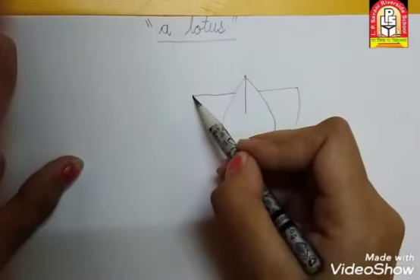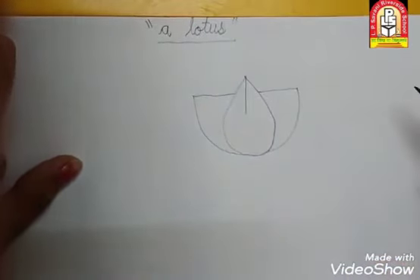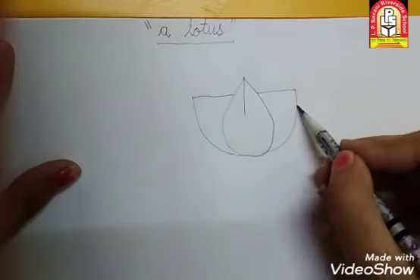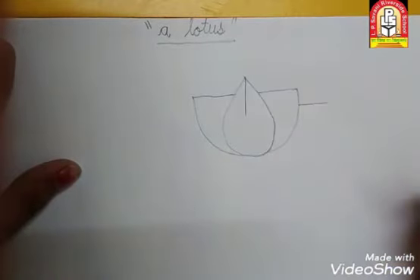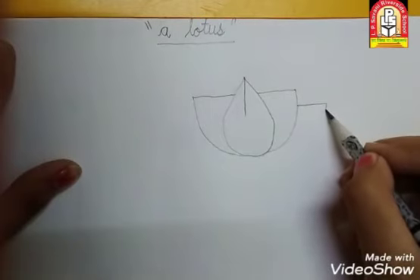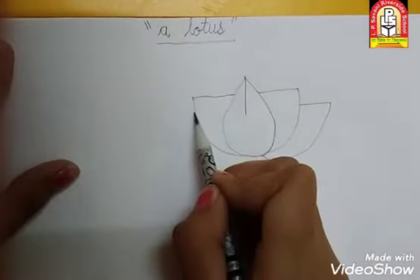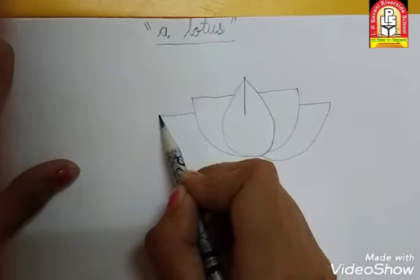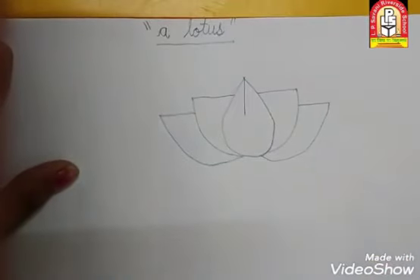हमें अच्छे से करना है — slowly slowly करना है लेकिन अच्छे से. Neat and clean दिखना चाहिए हमारा lotus. यहाँ तक किया सबने? अब वापस यहाँ पे slipping line थी, वेसे यहाँ पे थोड़ा नीचे pencil रखके वापस slipping line. की सबने? वापस curve करके यहाँ पे join. उसके जैसे यहाँ पे वापस slipping line and curve करके join. किया सबने? Very good.